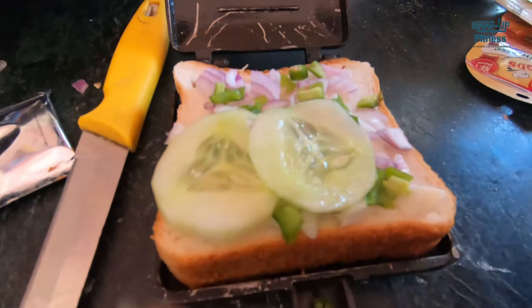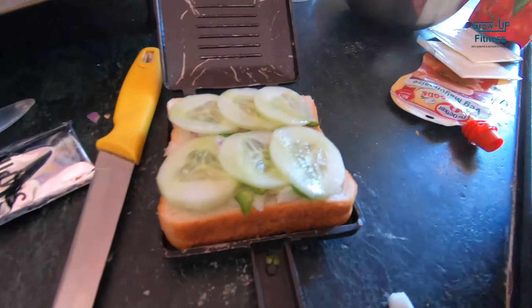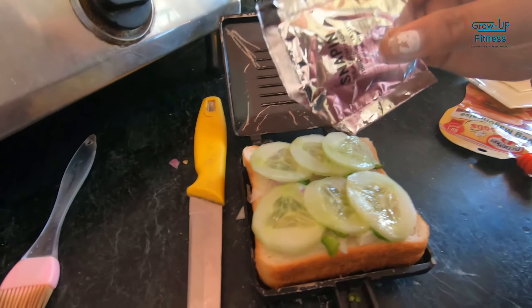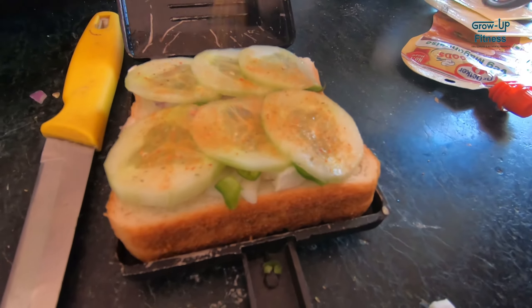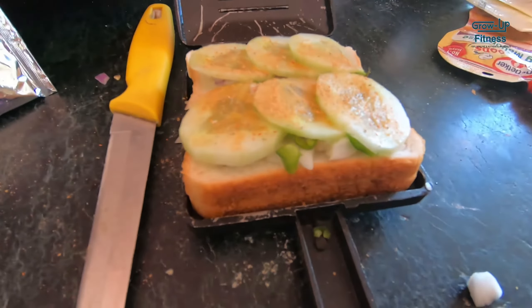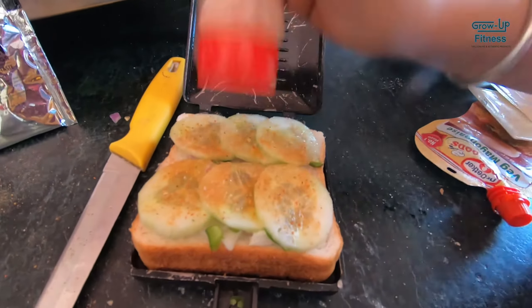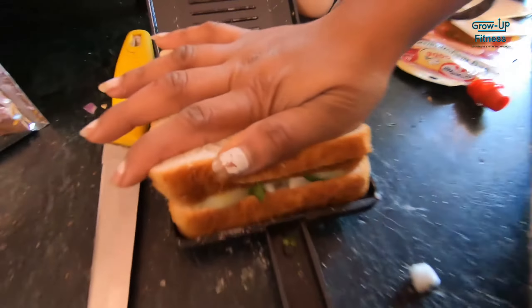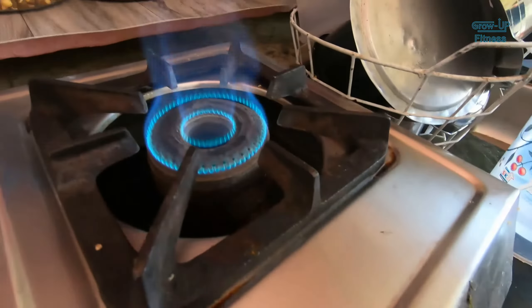I have done this. I put it in a sandwich maker so that it will be pressed. After that, we will make a sandwich. This is peri peri masala, and if you want another masala you can add it to taste. We will use raw salt and black pepper. This is our sandwich and we will eat it at breakfast.